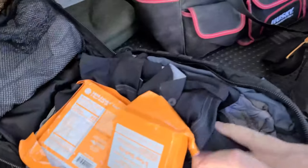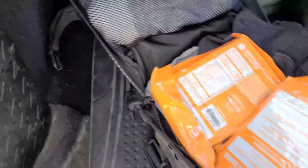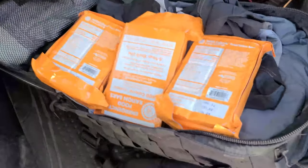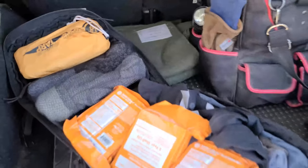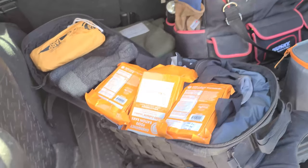The main bulk of the bag is clothing: an extra long-sleeve shirt, extra underwear, pants, wool socks, a watch cap, and a big winter coat. There are also lifeboat rations for emergencies and a SOL Silnylon tarp system for extra shelter. For additional survival gear, check out the separate EDC bag video.